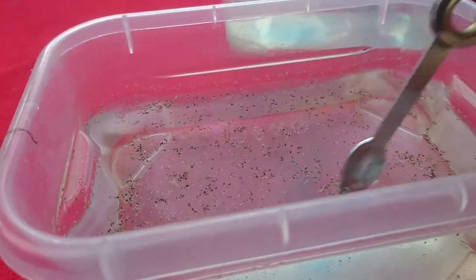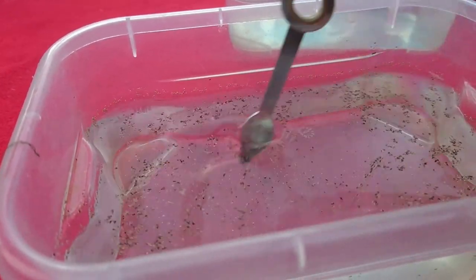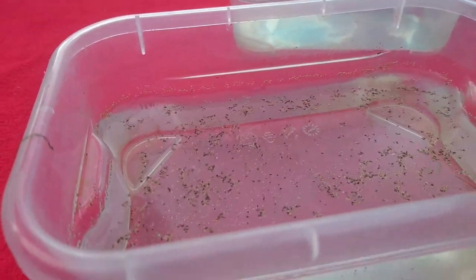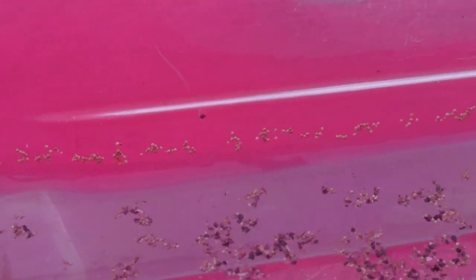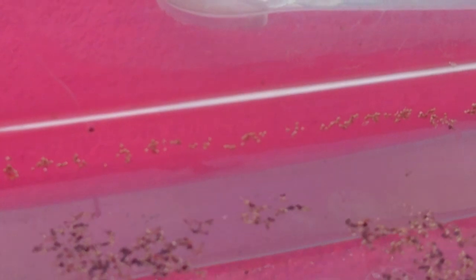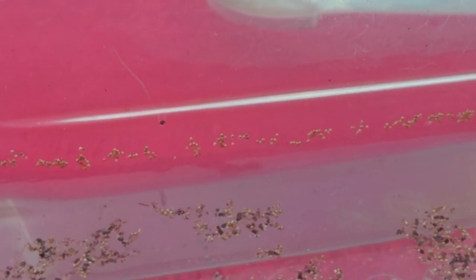So I'll stir it up a little bit more. I will try to zoom in right now and what will happen is the eggs will actually collect against the edges of your container. Yes, there they are — here are your eggs.